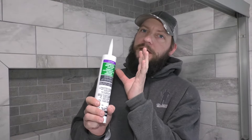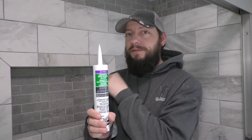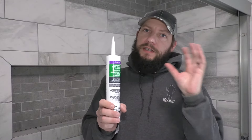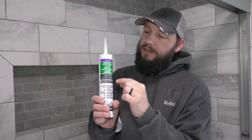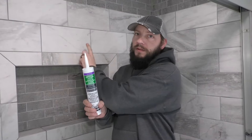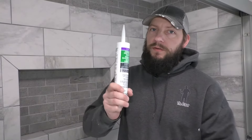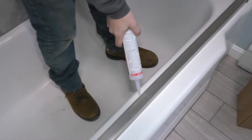The difference between this and the stuff I used before for the niche: the stuff I used before was like a sanded grout that had silicone added to it. This is 100% silicone, just color matched to this grout, which is DeLorean gray. So I'm going to use this in all the corners and for the niche, and I'm just going to use clear silicone along this track right here.